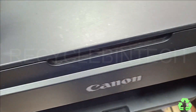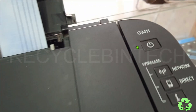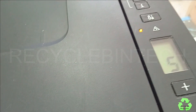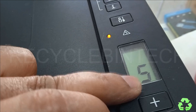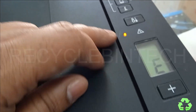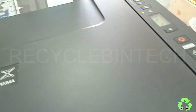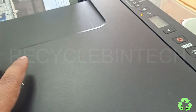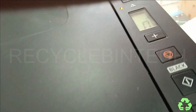Hello my dear friends, welcome to Recycle Bin Tech channel. Today we are going to see a Canon printer. The model number is G3411 and the error is E05C. The orange light is blinking. Let us see how to solve this issue. If you find the same problem on this or another model, you can follow the same method.